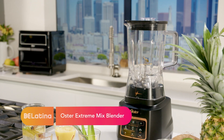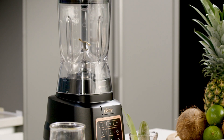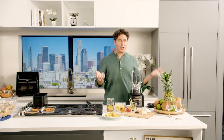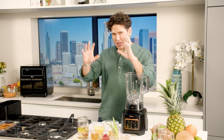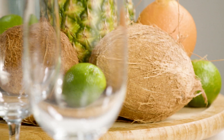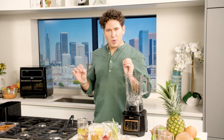For the cocktail, I'm going to give you a sneak peek — it's the Oster Extreme Mix Blender, going to be available on Amazon for the holiday season. I'm going to show you what we consider to be one of the most popular and amazing yet delicious cocktails in the Latin world. Every time you go to a hotel in Cancun, Dominican Republic, or the Bahamas, this is what they'll greet you with when you walk in — a beautiful piña colada.